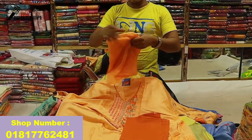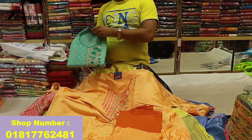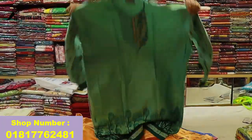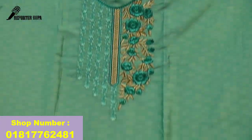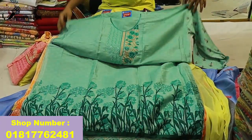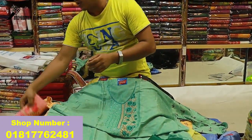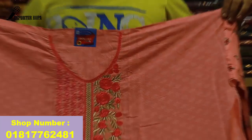The price is 880. This is a paste color. The same design is pure.